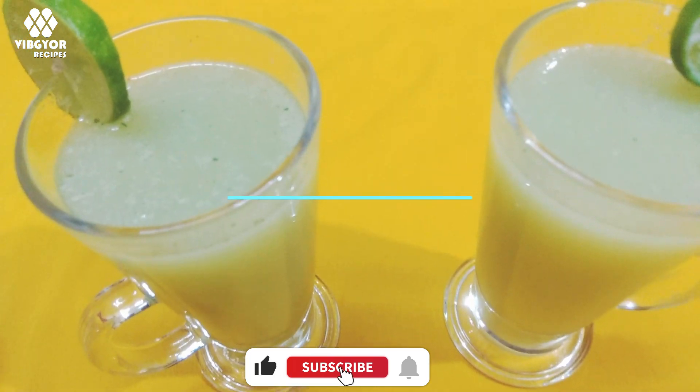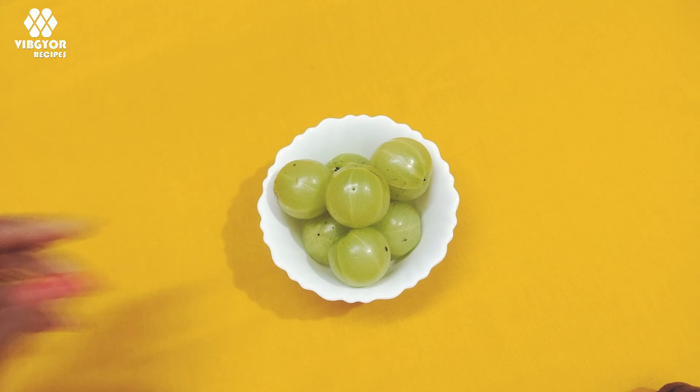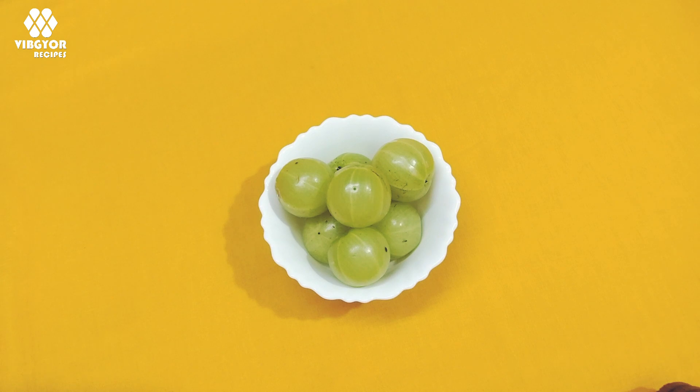This juice is ready in 90 minutes. Then we will use the Rekla. Mellika.